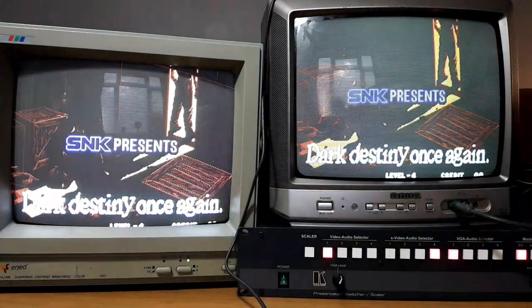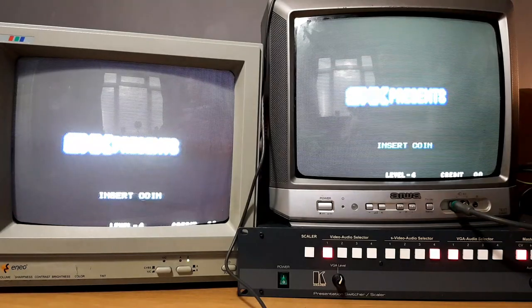It's not just this monitor — it actually looks quite nice on the standard TV also.